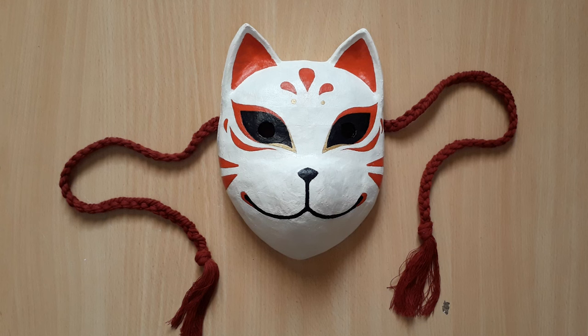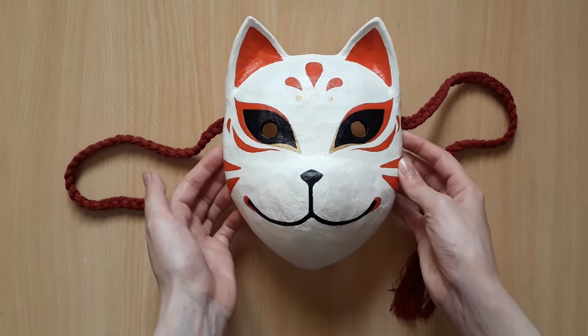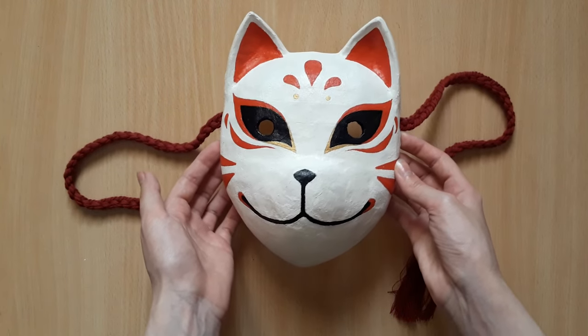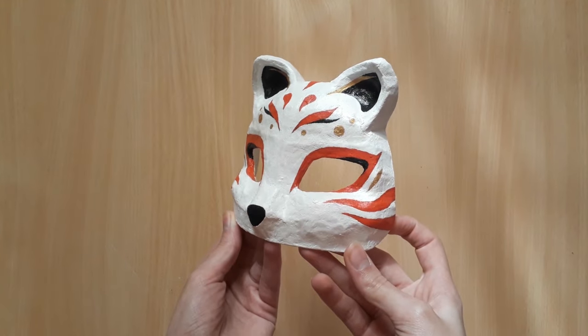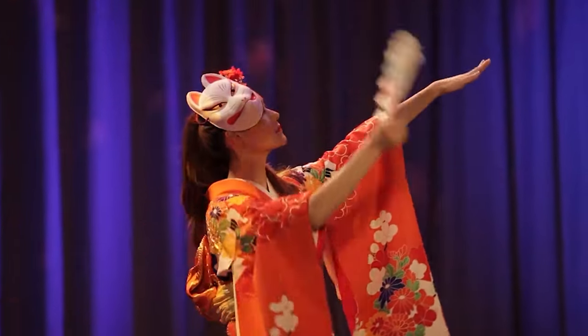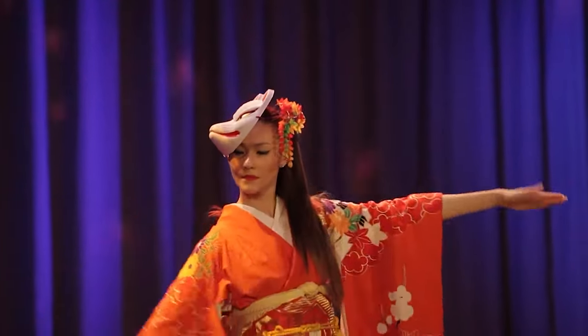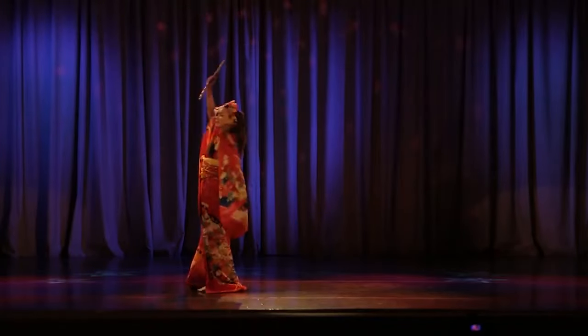Hey there! Back by popular demand, today we're making a full face kitsune mask. In a previous video, we made a kitsune half mask and you can check that out over here. But it is only fair that we make this iconic piece of Japanese culture in its complete form as well.